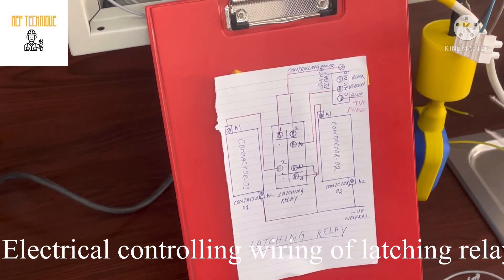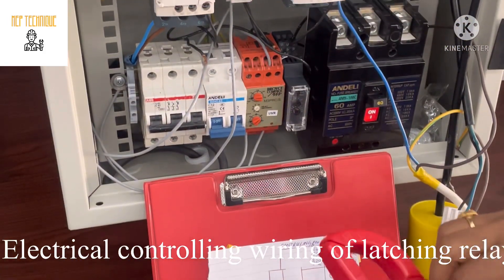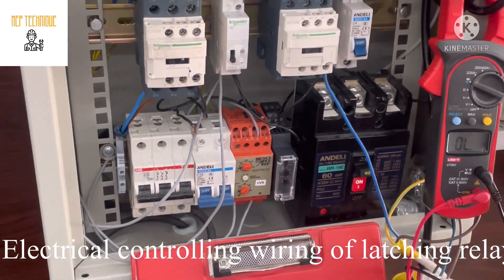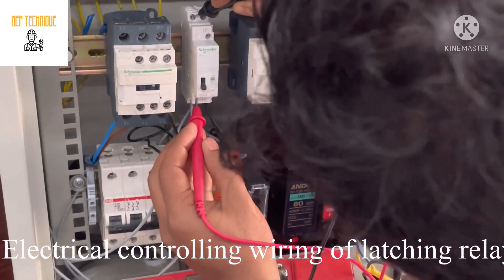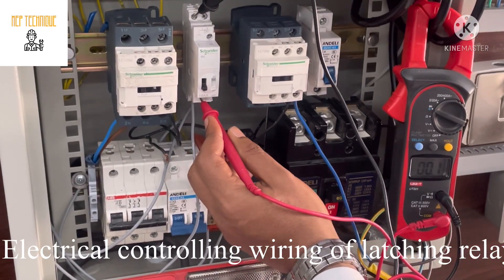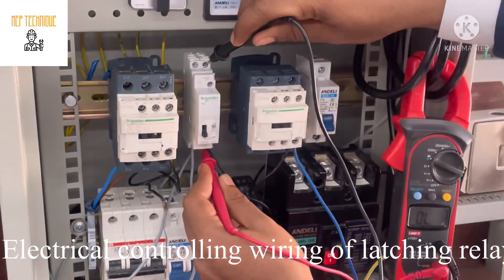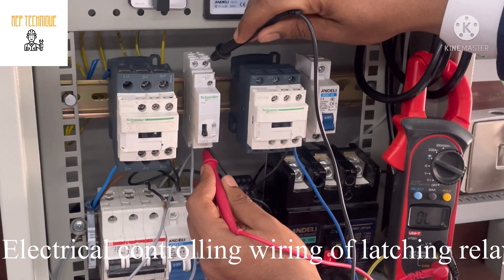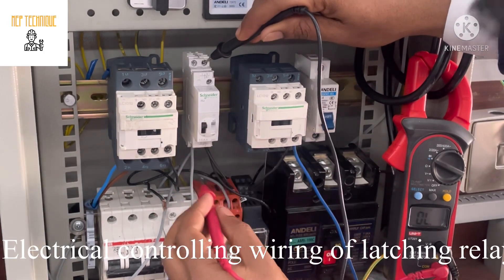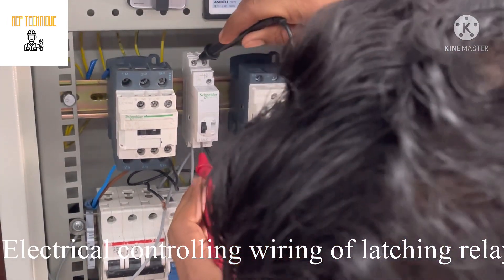First we will check how a latching relay works. I will put my multimeter in continuity. I am checking the continuity between terminals 1 to 2 — there is continuity. Now I am checking the continuity between 3 to 4 — there is no continuity. Now you can see there is continuity between 1 to 3 and there is no continuity between 1 to 2 after switching.